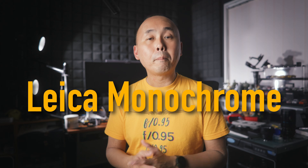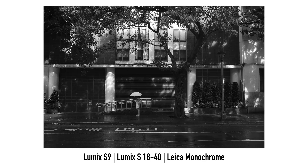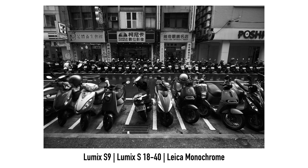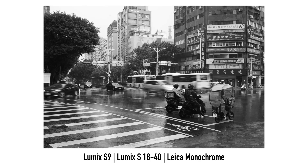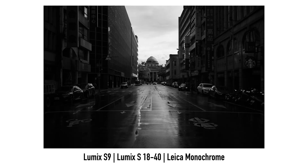Now let's talk about the new changes for the other cameras. For the S5II and S5IIX, the first improvement is the new Leica Monochrome picture profile. This is a very nice black and white color profile that Lumix worked together with Leica to create, previously available on the Lumix S9 and some other cameras. A lot of people have really wanted it available on the S5II and S5IIX, and now with the latest firmware, you have it on these two cameras.